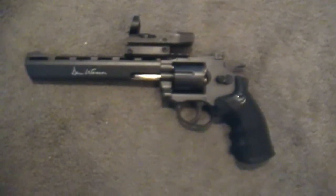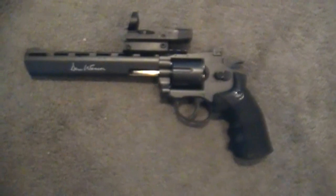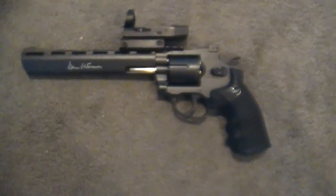Like I promised, here are the velocity tests for the Dan Wesson CO2 8-inch BB revolver.